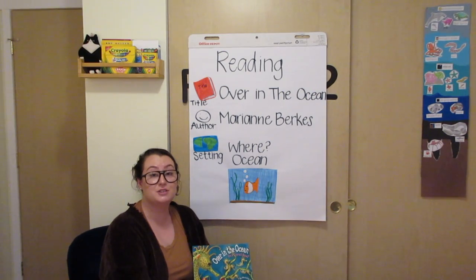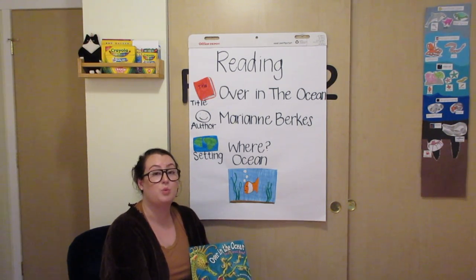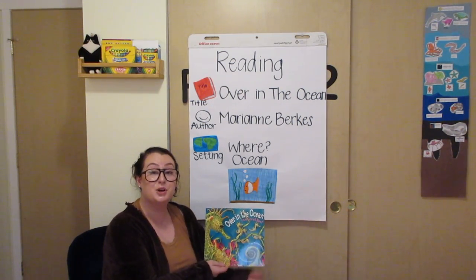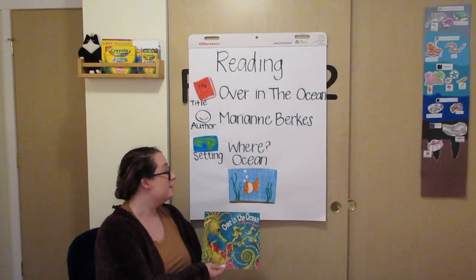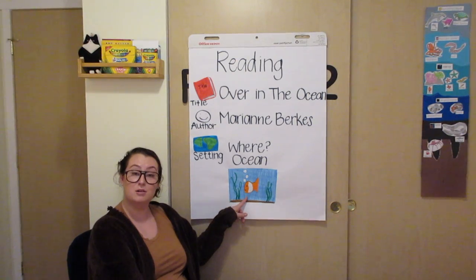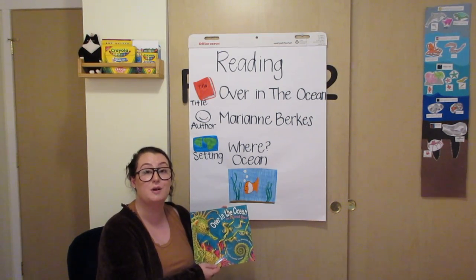Now that we finished the story, it's time to talk about the setting. The setting is where the story takes place, or where the story happens. In the book we just read, where is the story happening? What is our setting? The setting of Over in the Ocean is the ocean. Our story happens in the ocean, or the setting is the ocean.